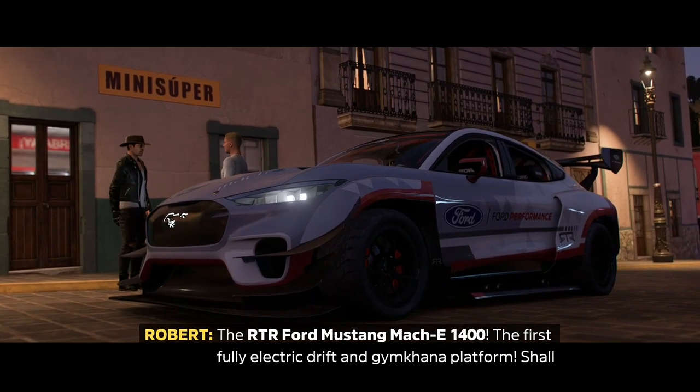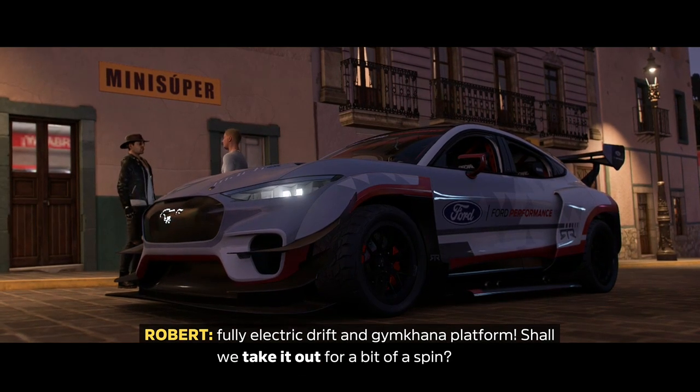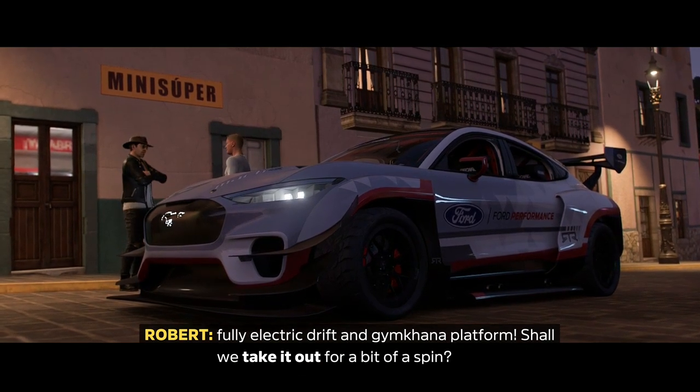Mach-E 1400 — the first fully electric drift and gymkhana platform. Should we take it out for a bit of a spin?